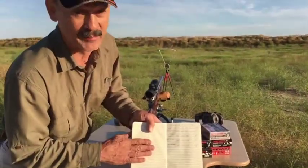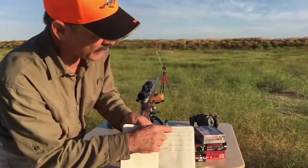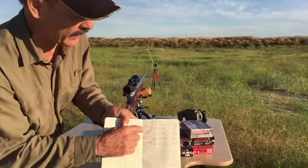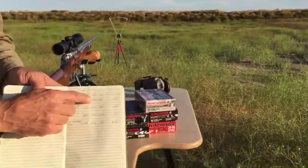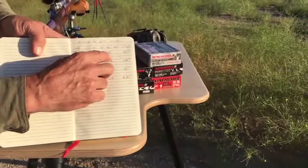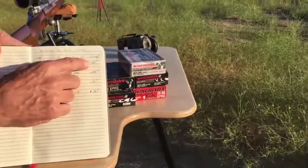It's my little black book. At my age, this is my little black book. I've got my Winchester Model 70 in 30-06 and I've tried a deer season 150 grain load. I've got the high velocity, the low velocity, the average, and that helps me plot out my trajectory charts later.